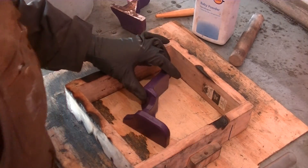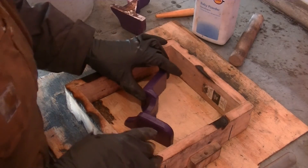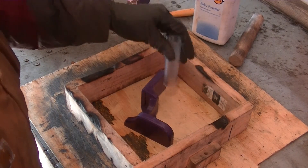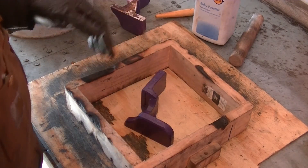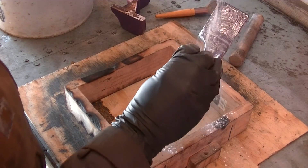So this is the bottom — it doesn't have the risers. We're going to strategically place these on the surfaces that are going to be machined, so that's going to be this one and this one. Something like that — I think that's a good spot. Let's coat this up.